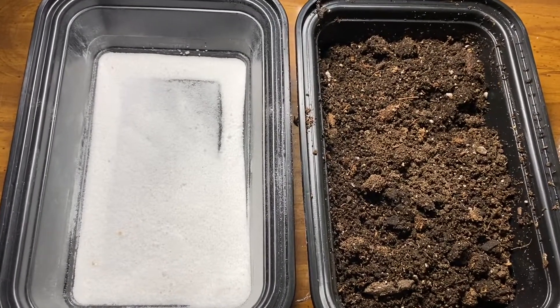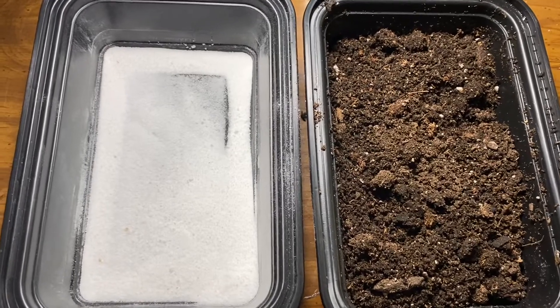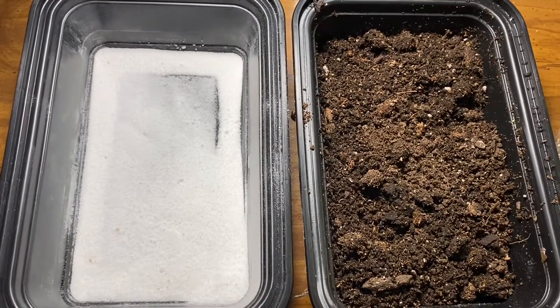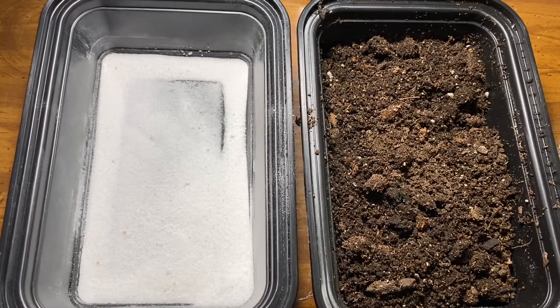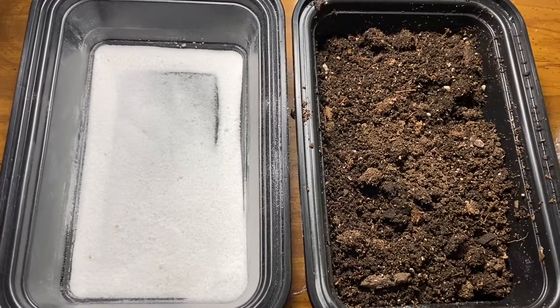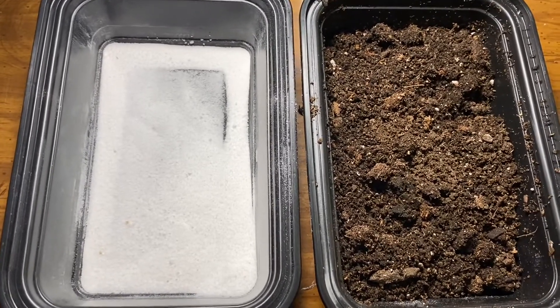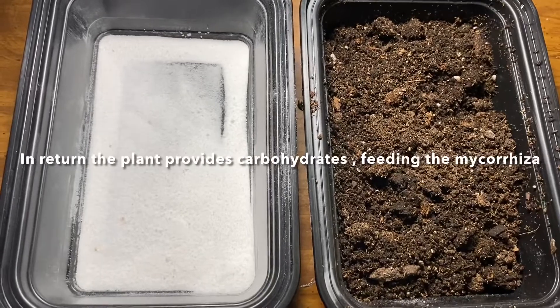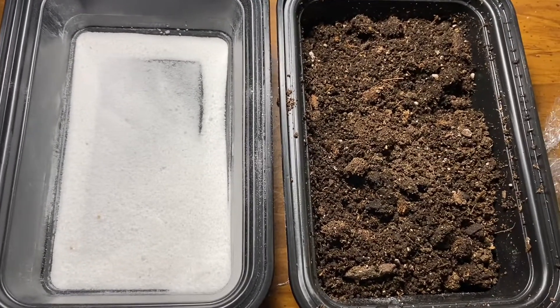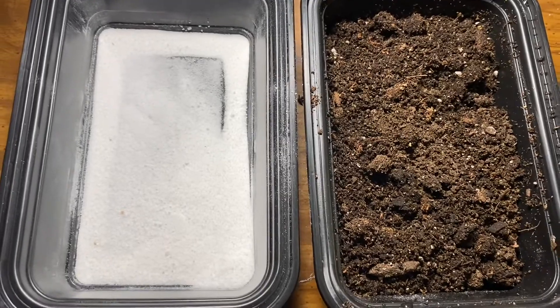Here at Earthman Soil, we give you a pack of VAM inoculant free with each purchase of each inoculant you buy on our website. We do that because we want success in your garden — if you have a successful garden, you'll buy our stuff again. Plus, we have integrity here; we want the best for you.